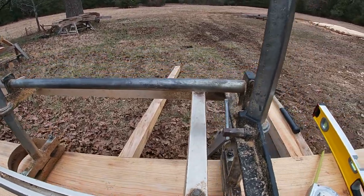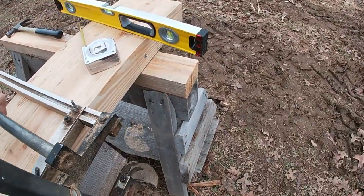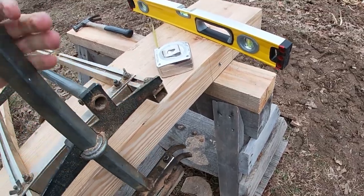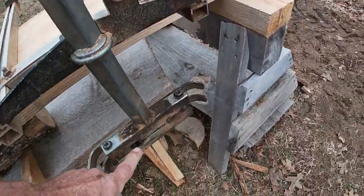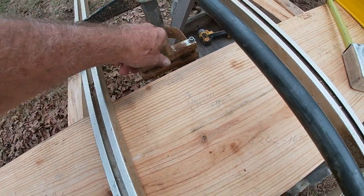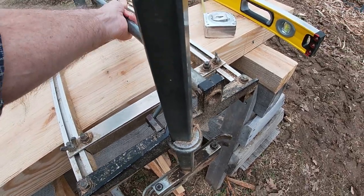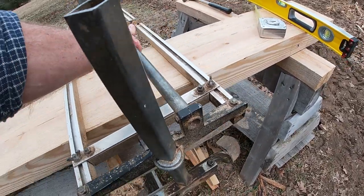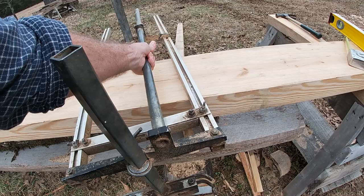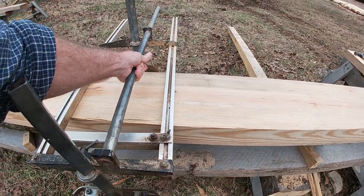I'm going to set the Alaskan mill across this timber, slide my chainsaw bar in through here, then tighten these nuts down. Then I'll be able to fire this thing up, slide it across the timber, and saw the top of the joist flat — just slide it all the way down.